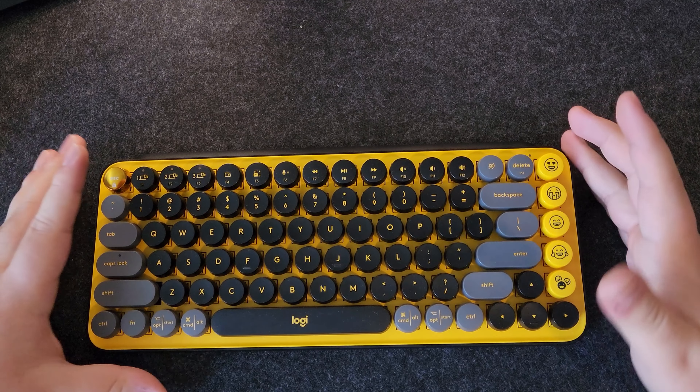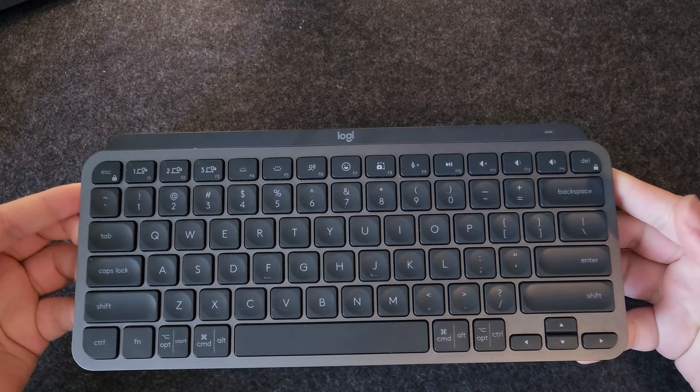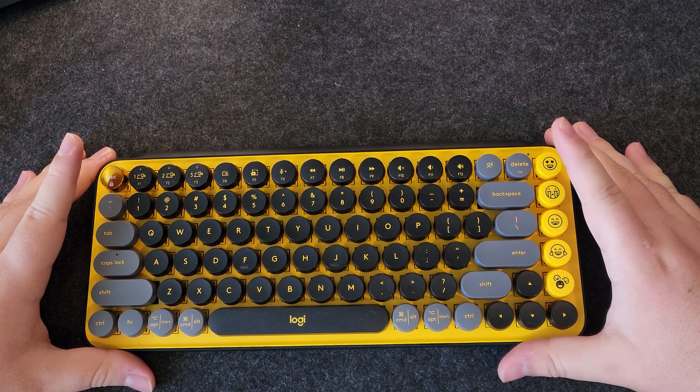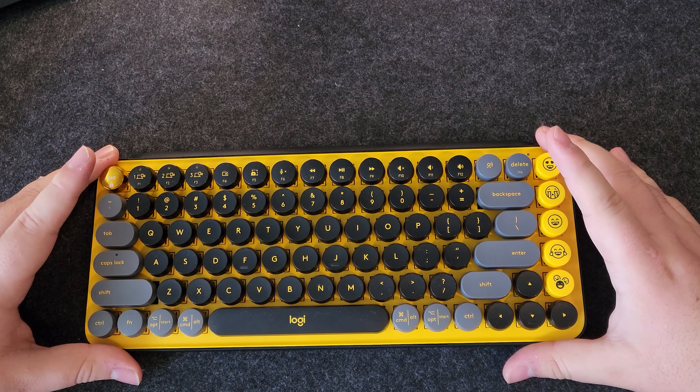The style of this keyboard is really flashy, I'd say — definitely more than what I buy, stuff like the Logitech MX Keys Mini and so on. However, I do think it has its place, as some people do prefer this kind of style instead of a muted, boring style as I would normally buy.